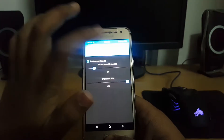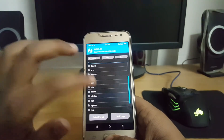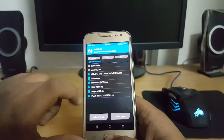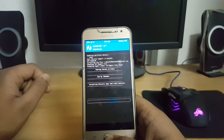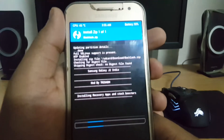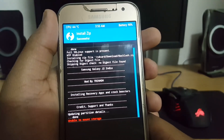In TWRP, go to Settings and decrease the brightness. Then go to Install, select the folder from which you need to install, and flash the Backlash version zip. You can see that it's for J2 India — you can also try it with your device.